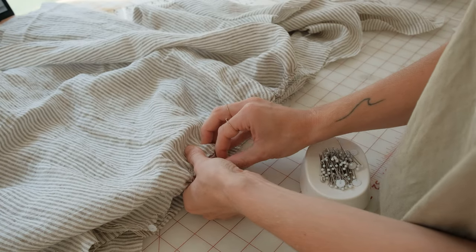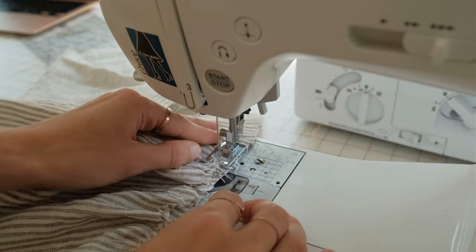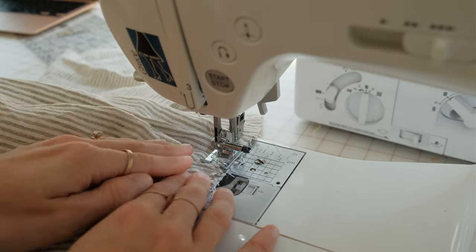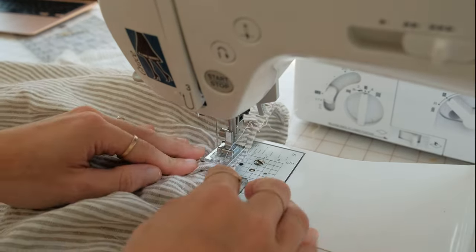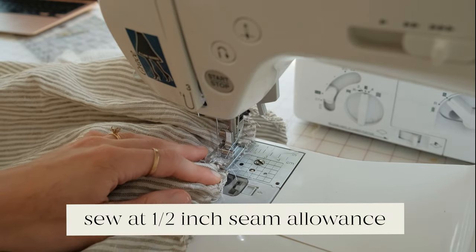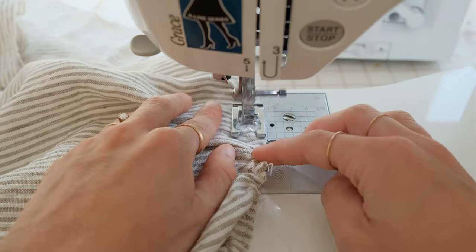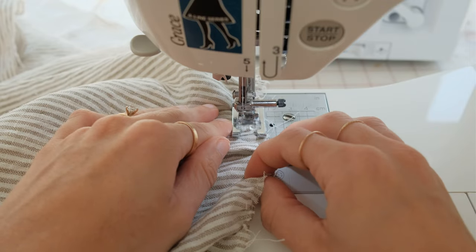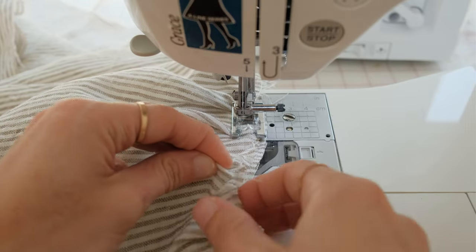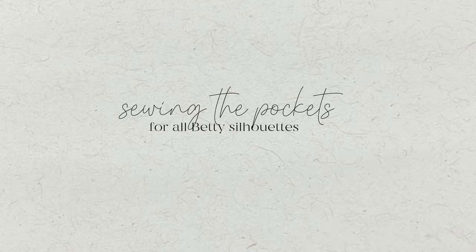Pin these pieces right sides together and change your stitch length back to its original length — for me that's 2.5 — and sew across the tier and the bodice piece to join them. Repeat this process for the rest of the tiers: attach the back top tier to the back bodice piece, then add the bottom tiers to the front and the back as well. Sew all of these at a half inch seam allowance.